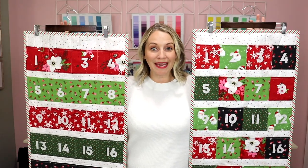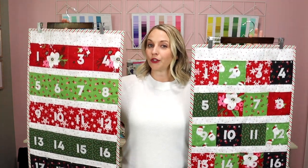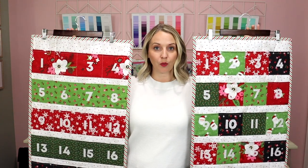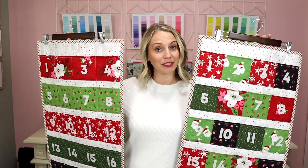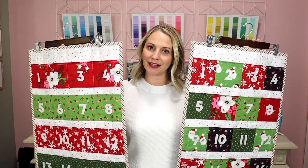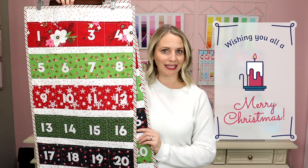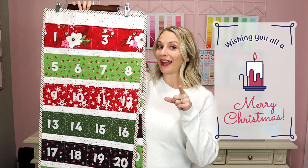I hope that you will make one of these Advent calendars and leave me a comment below. Are you going to make one? And if so, which one are you going to make — are you going to appliqué the numbers or do a different method? I'd love to hear everything you plan to do for your own Advent calendar, and add some extra ideas in the comments for what I should put in the Advent calendar for my boys. I am always looking for more ideas. I hope you all have a very Merry Christmas and I will see you next time. Bye for now!